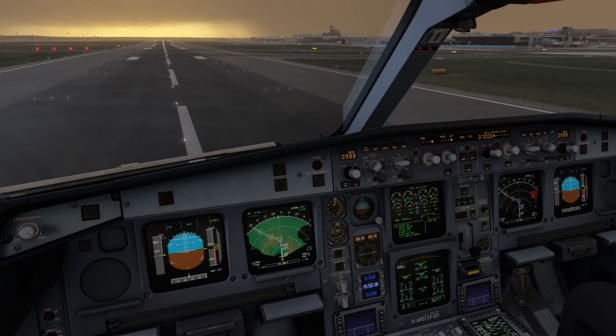Those are the reasons why we need climb derates: mostly preserving engine life, both from exceeding limits on older engines and from the lower temperatures generally. There is of course a negative effect as well — quite simply that due to the aircraft needing longer to climb, it will stay at lower altitudes where it flies slower and burns more fuel for a longer time. Therefore, using a climb derate burns additional fuel getting to the top of climb.